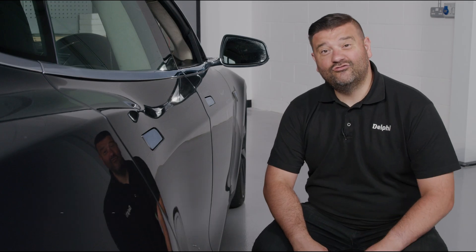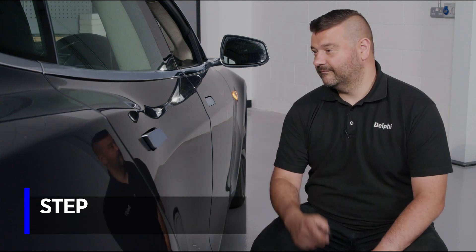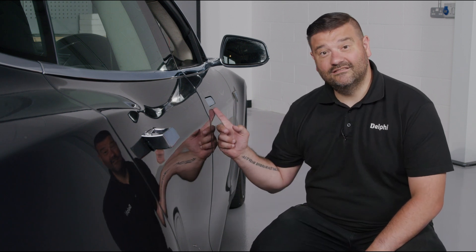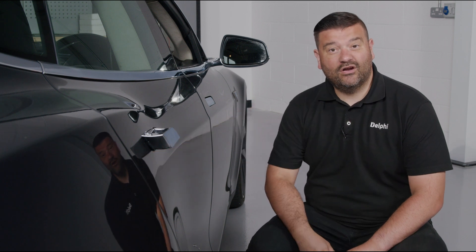The customer's complaint is that the driver's door handle won't present. Let's test it. I can see that the passenger door handle at the back has presented, the driver's hasn't, and I can hear the motor whirring — so it's trying to open but can't.